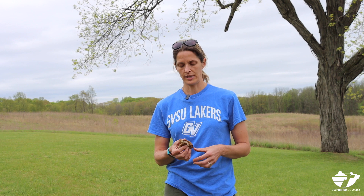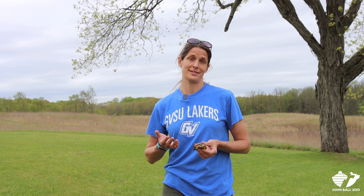One of the techniques that we use is head starting. We raise these little guys up from when they're tiny little hatchlings and we can get them to the size of about a three or four year old in a matter of months. Hopefully that will improve their survival. We're going to put little radio transmitters on them so that we can follow them around and learn about whether or not this is a successful technique and whether it's actually going to help boost the population numbers here at the Institute.